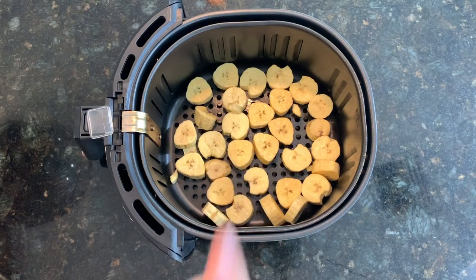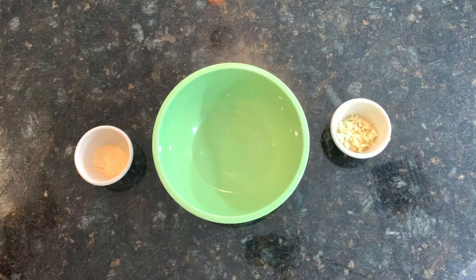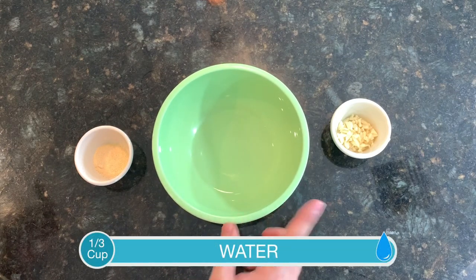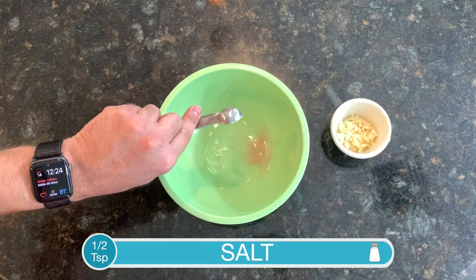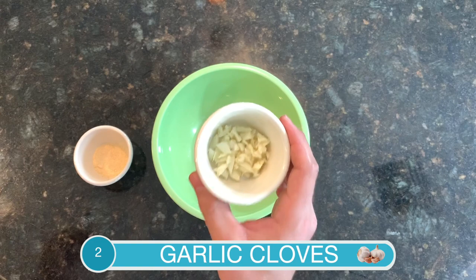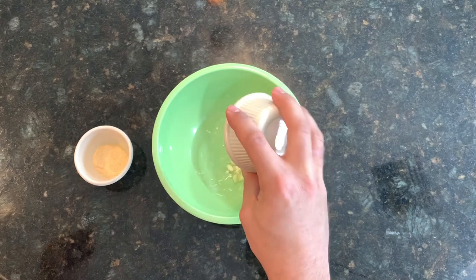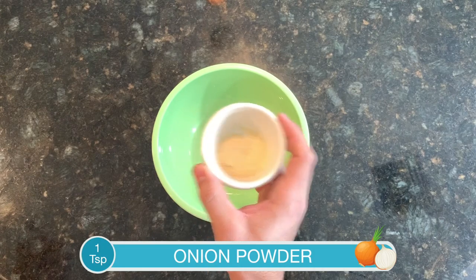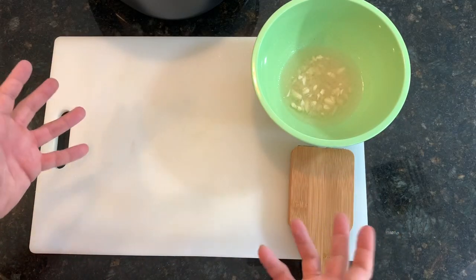Cook at 400 degrees for six minutes. While those cook, get the brine ready. In a bowl combine about a third of a cup of water with a half teaspoon of salt. Take two garlic cloves, mince them well — I press them with the side of my knife first to release the oils — and add them to the water. Finally, stir in a teaspoon of onion powder. Give it a quick stir and that's your brine.